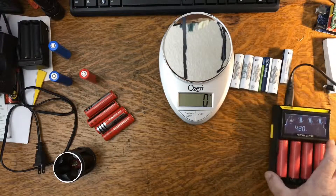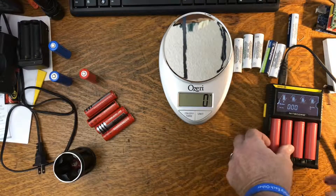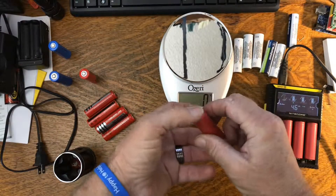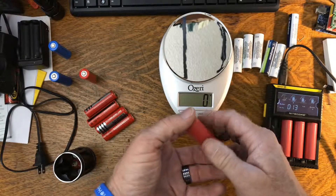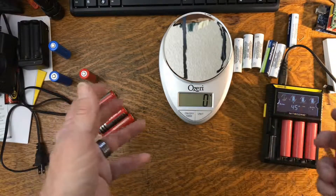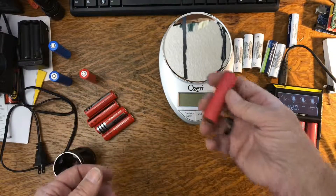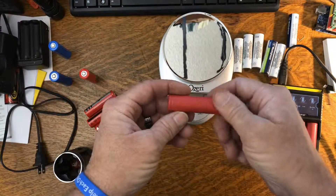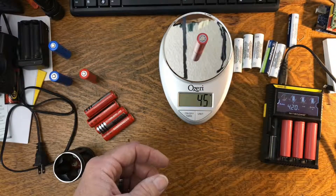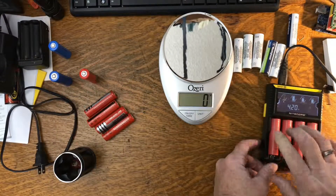These over here I picked up on a suggestion from somebody — they have absolutely no label on them at all. These are presumably from LG, Samsung, or Panasonic. If you stick with cells from those companies and they're not counterfeit, you get really good cells. These unlabeled ones weigh 45 grams, and I get really good service out of them.